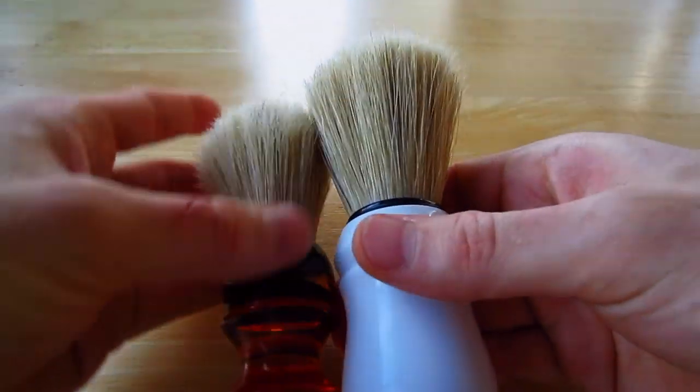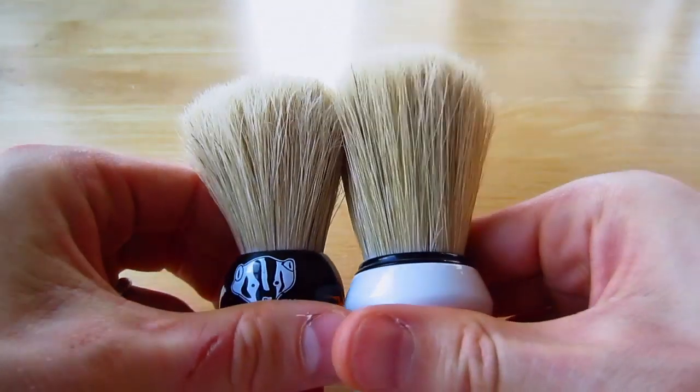In comparison, here's a 22 millimeter boar hair knot. You can see this thing is just so much bigger.